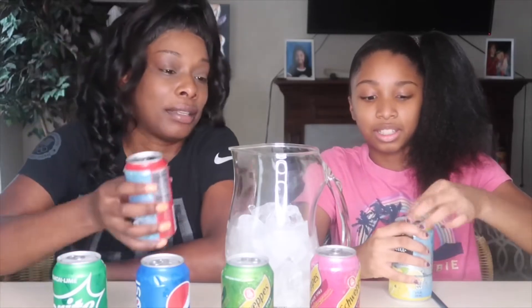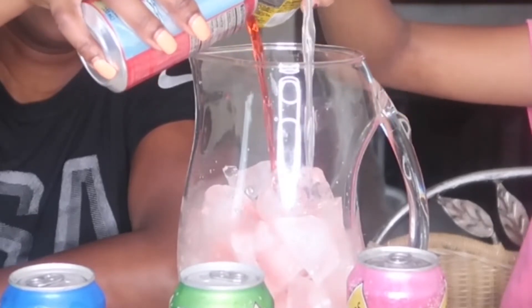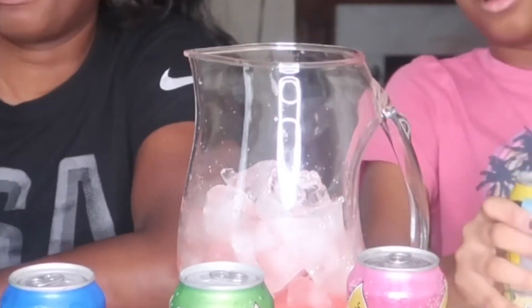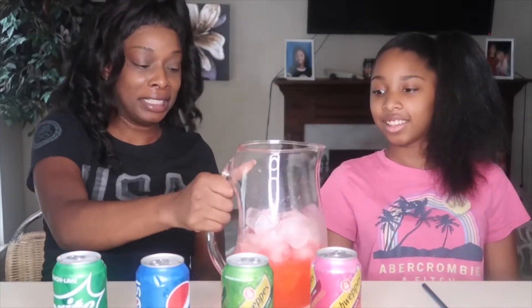I think these are going to be good together. One, two, three. Can we pour the whole thing in there or just halfway? We'll just do halfway for now. Okay, so that's that. Looks like Kool-Aid. So far it looks kind of good. Maybe we could put — I don't want to put all of it in there. Do we need cups to pour it in?